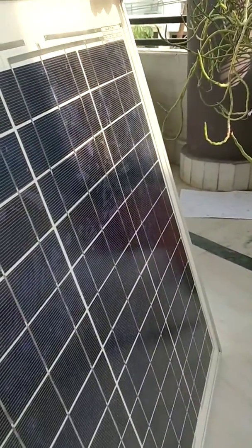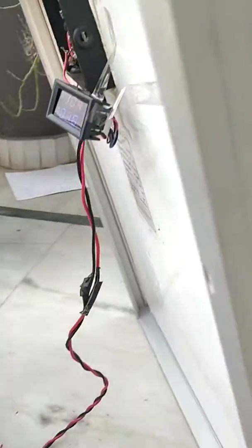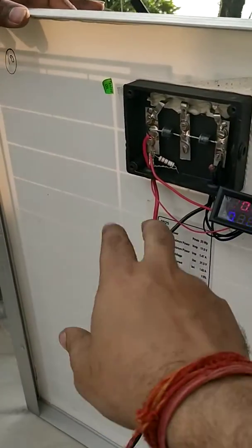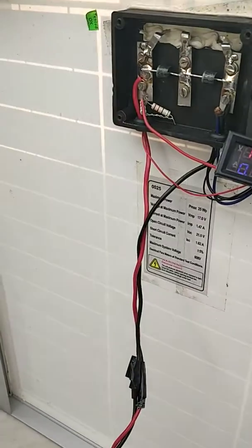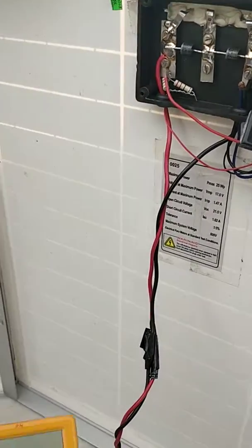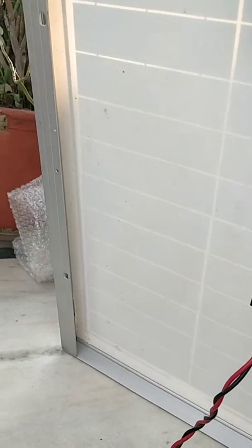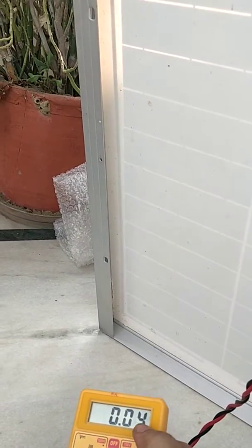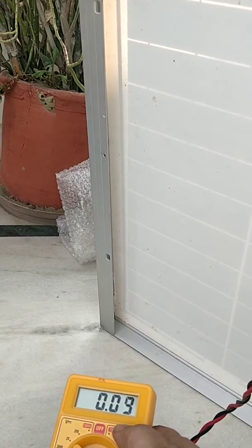This is a regular normal polycrystalline solar panel. To test these solar panels, there are basically only two outputs — voltage and current. Traditionally we were using these 150-rupee multimeters, but the problem with them is that they give a faulty display outside when you're measuring, due to temperature and other factors.